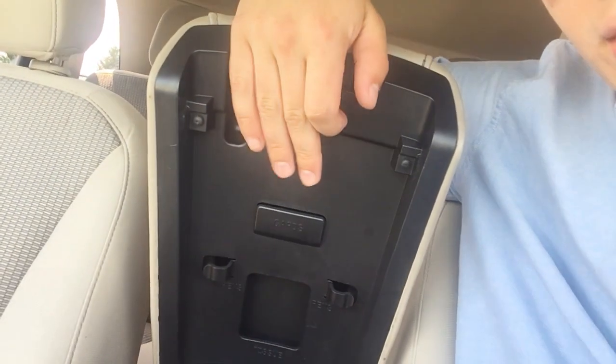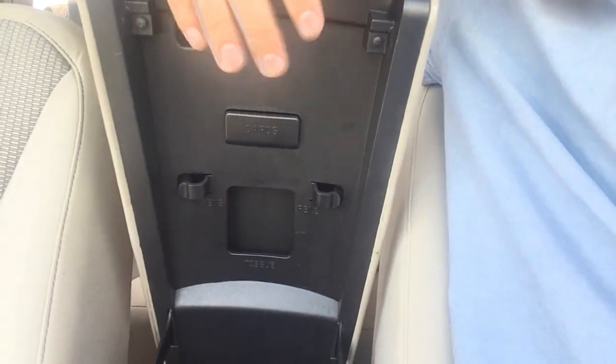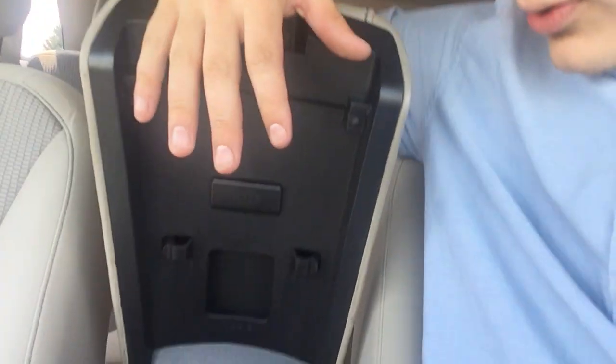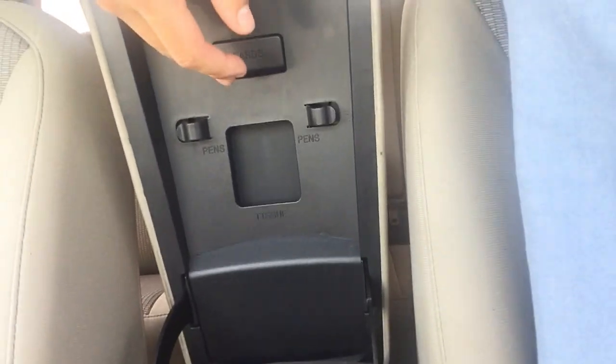A neat feature on this one is a card holder right here for business cards, credit cards, or debit cards. It also has a pen holder on each side and a tissue spot down there — I've never seen that on any other car before. Ford was really thinking when they put this thing together.